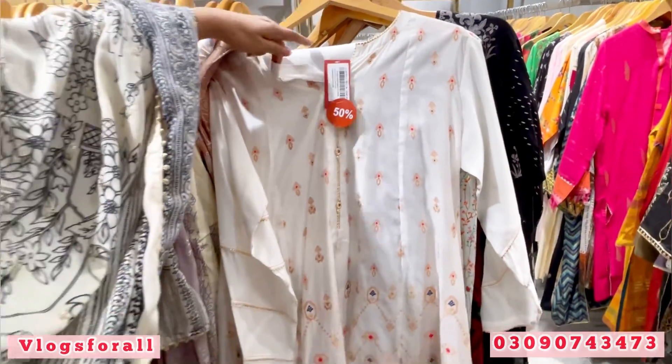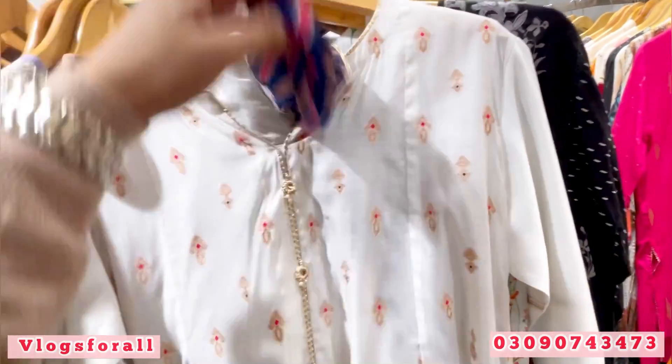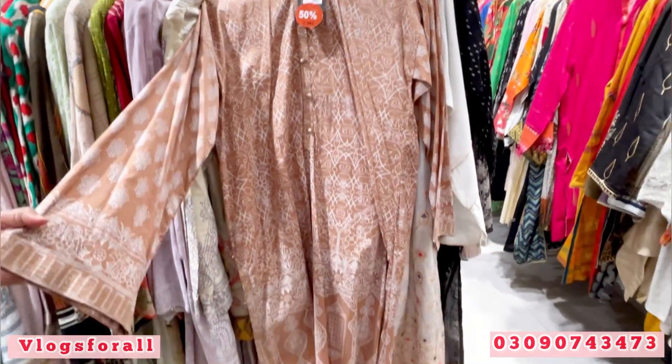It is original. It also comes with a slip. How do you get it? Multi dupatta — shafoon dupatta. Price is 795. You will get this lawn.